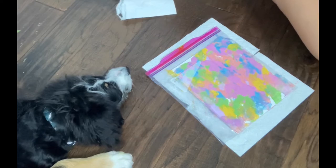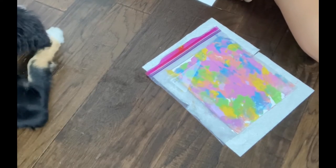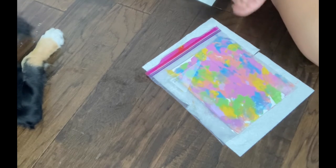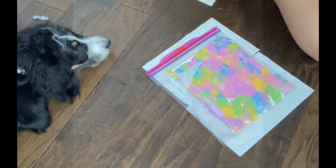And now when your beautiful artists have finished their masterpiece, you're going to wait till your painting dries. Once it dries, you can take it out of the plastic bag and see the wonderful work of art.